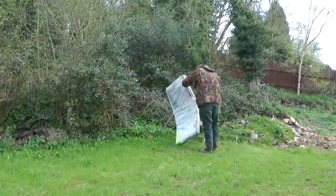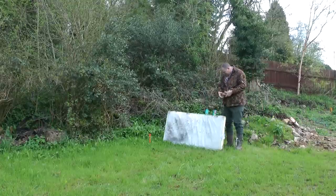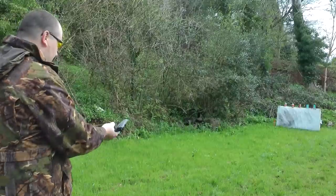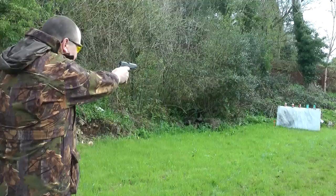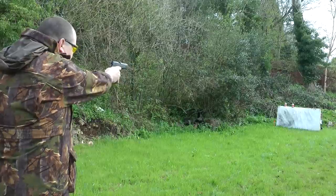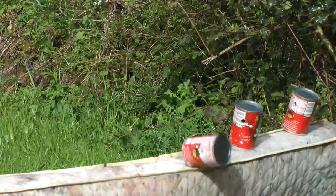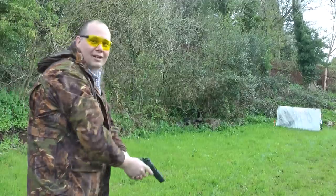CO2 pistols really come into their own with a bit of tin can action, and with the help of some sped-up footage you can see me changing from targets to tins. Get in!